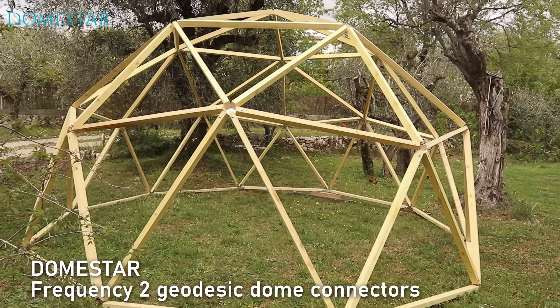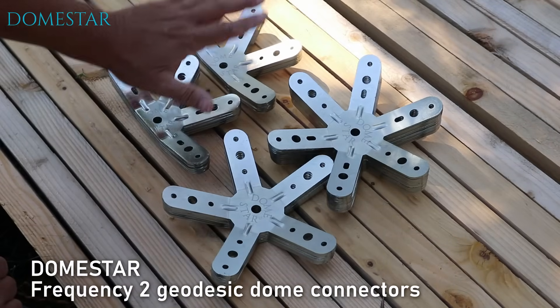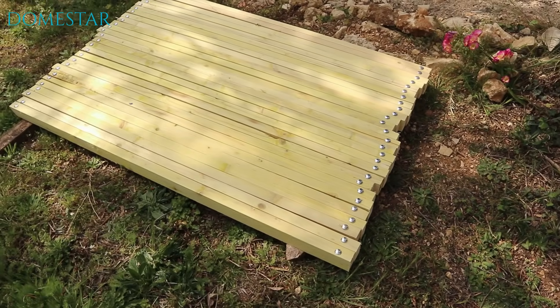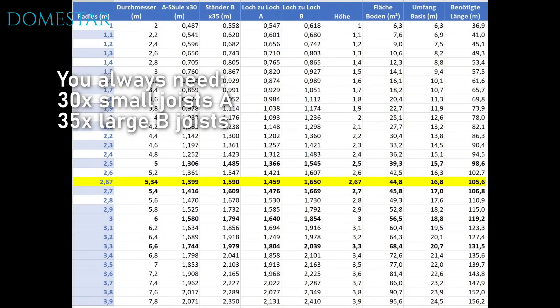Hello! Today we're going to use DomeStar connectors to build a two-frequency geodesic dome. All you need are wooden joists, bolts, and the DomeStar connectors. You can create a dome of any size by varying the length of the joists.